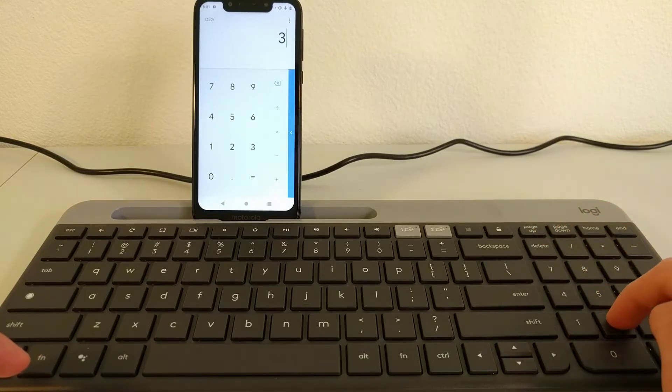With number lock turned on, the number pad on the K580 works as expected with Android devices. And that's it — it's as easy as that. I know it's not necessarily something particularly special or unique, but this is a common issue that has been brought up regarding the K580 keyboard, so I thought I might as well make this video to try to be helpful. If you found this video helpful or informative in any way, I would appreciate it if you would give this video a like. Thanks for watching.